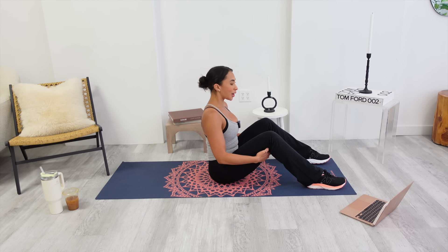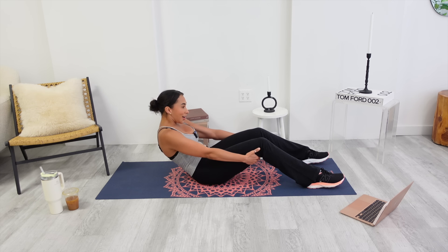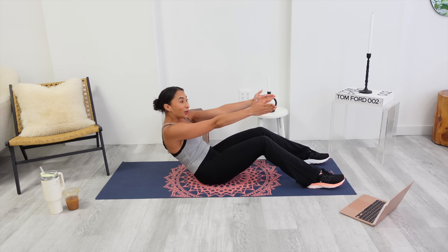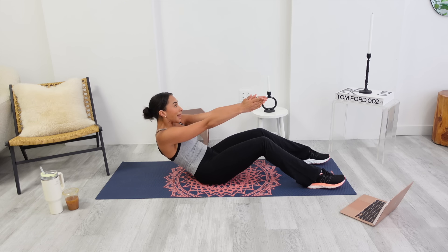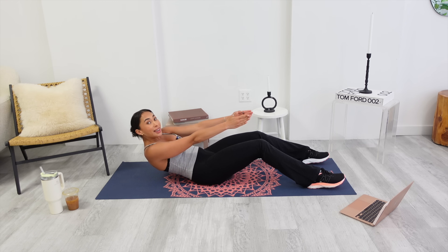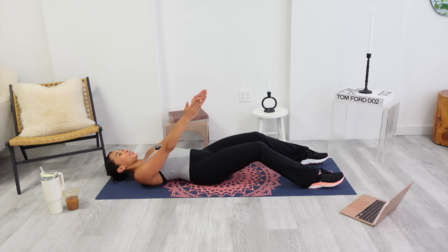This next one, you're going to love me because we are going to lay down. Round your back. Scoop your belly. Hold it. You're about halfway. Reach one arm, then the other. Hold. My upper back is the furthest point. Push your feet into the mat — get an inch. Lower back hits first. In three, two, and one.